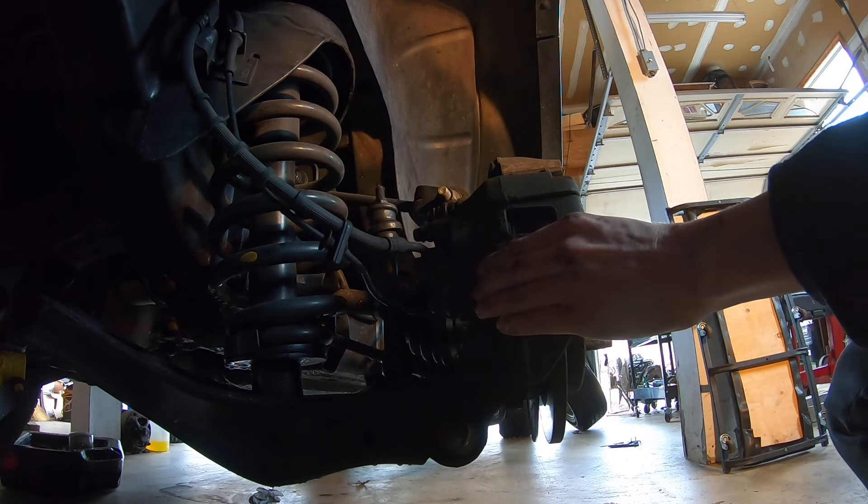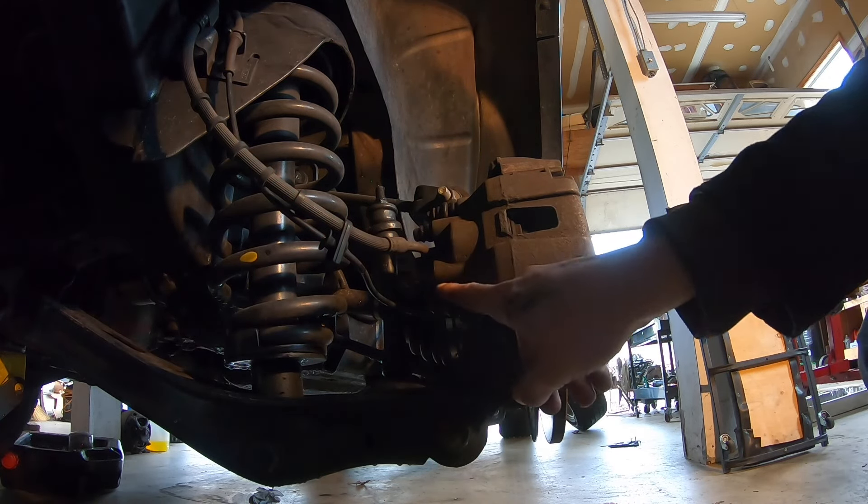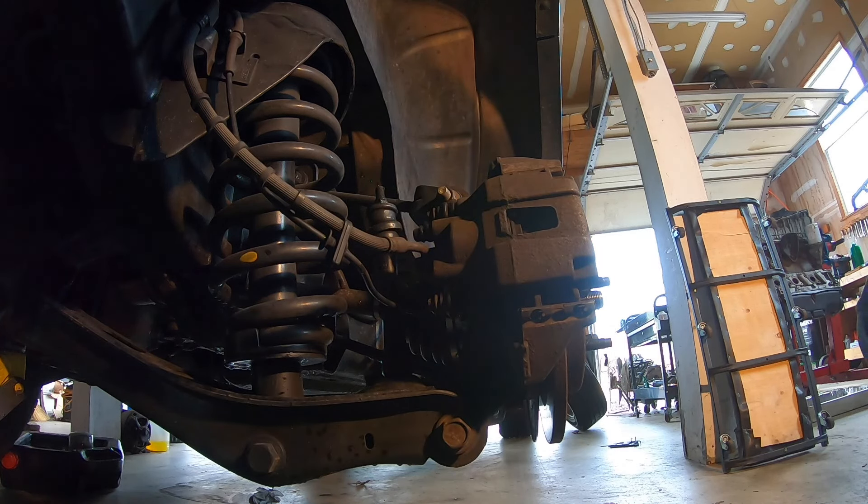Now you can see it's super loose. And then in the back here, we have a 10mm, a 10mm. I'm going to get those off now.